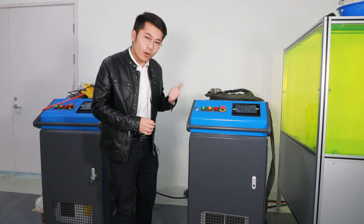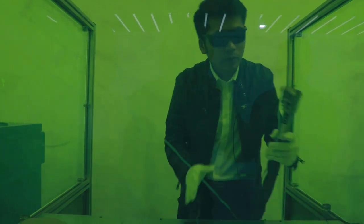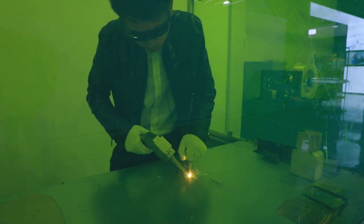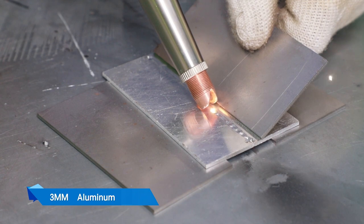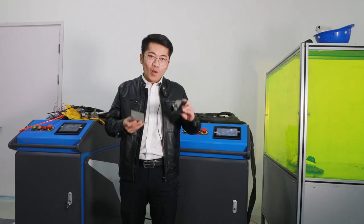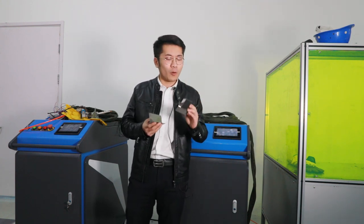Now I'm gonna show you how to use it. Follow me. You can use it for more flexible procedures and more precise, higher strength joins than other more traditional techniques, and also versatile.